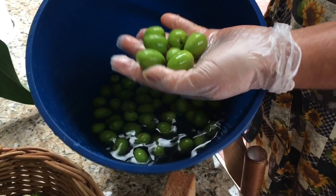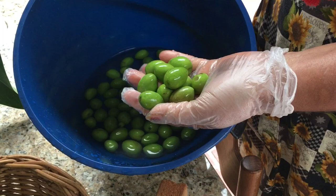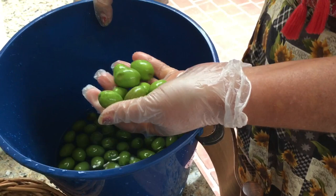Hi everyone, Ana Franca is back. Today I can show you the green olive that we preserve. I got the olive for three days in the water. You don't have to change the water. The reason why I put them in the water is because the olive, especially the green one, they'll be more firm in the water.